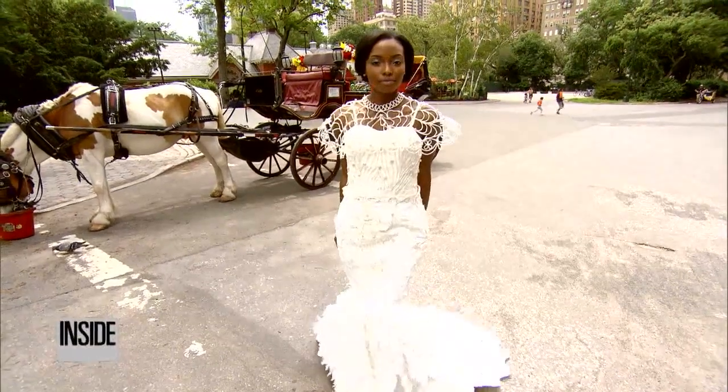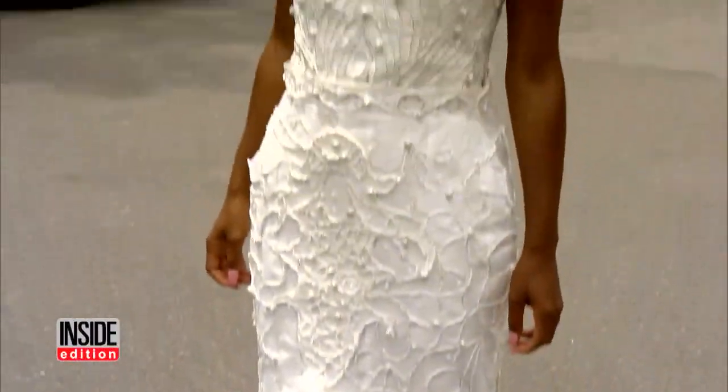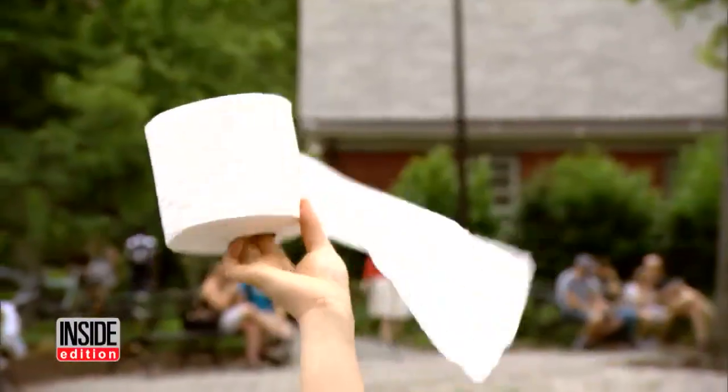And it's a gorgeous wedding gown made of — get this — Charmin toilet paper, designer Van Tran.